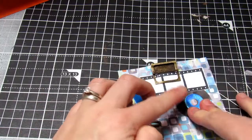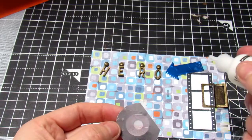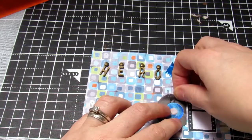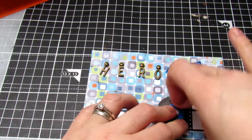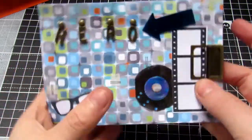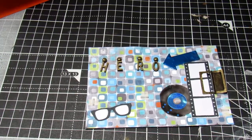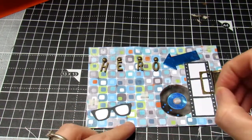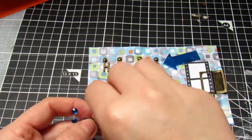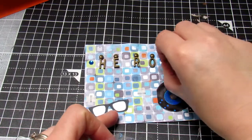I then take one of the arrows from the foam I made earlier and point it down to 'Hero'. I then take some music acetate — as he's a big music fan — and pop that on there, fixing it down with multi-medium matte. Because it's acetate it dries clear, which works quite well. That is my main elements of card three done, and I then just add a gem near the H as a finishing touch.